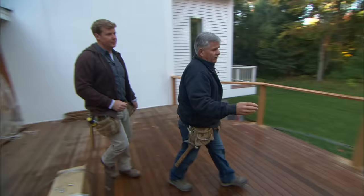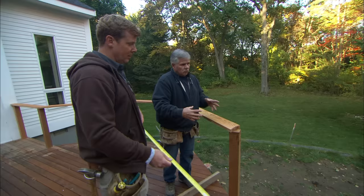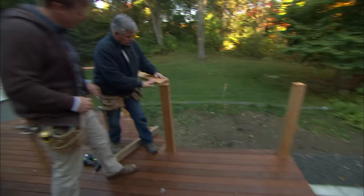But before we install the cable, I have to put the rest of this top cap on here, because this is going to hold all the posts nice and straight so when we tighten up the cable they won't move. Two more sections — one going from here to here, and then one from here to here. This is just a 2x6 that we've cut on a bevel to shed the water.